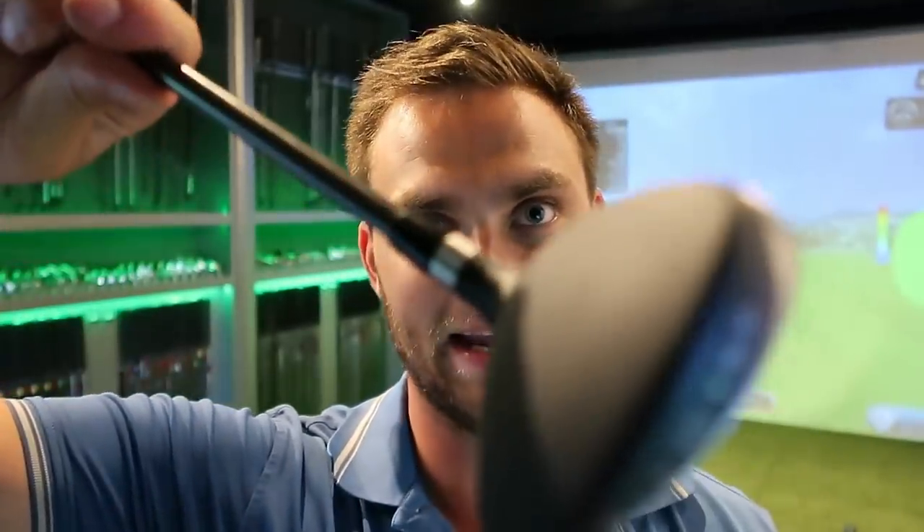The matte finish on top — which I do like — does mark quite easily, so you need a decent head cover and you need to look after the crown. I can imagine that head isn't going to last as long as some of the shiny models you see out there at the moment.